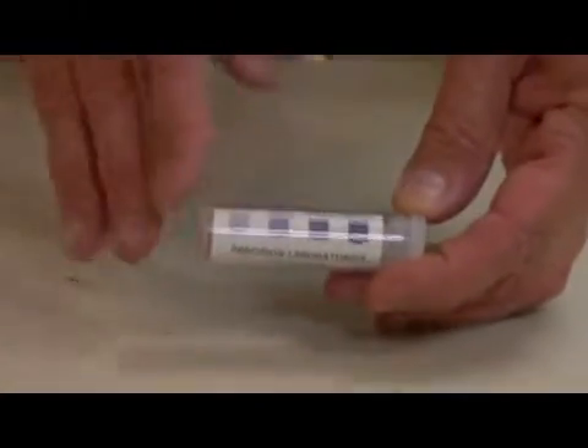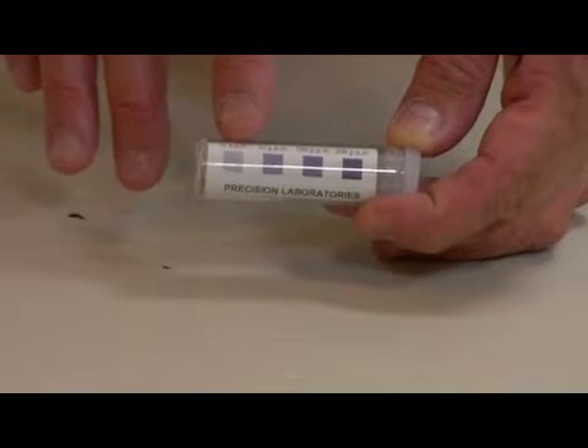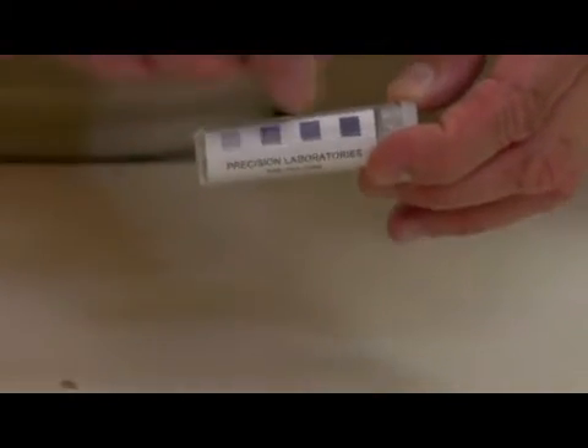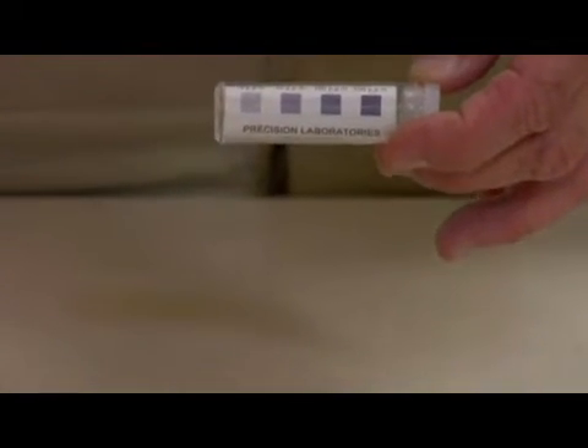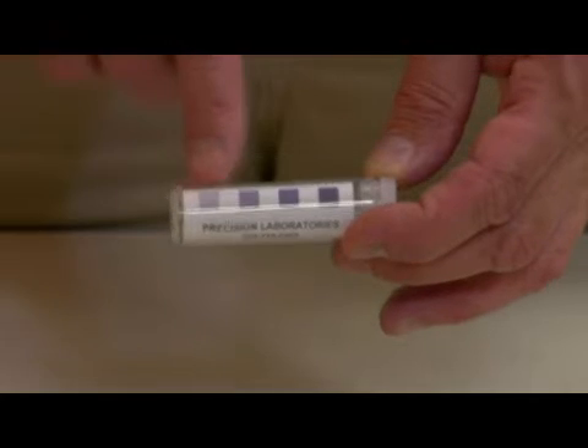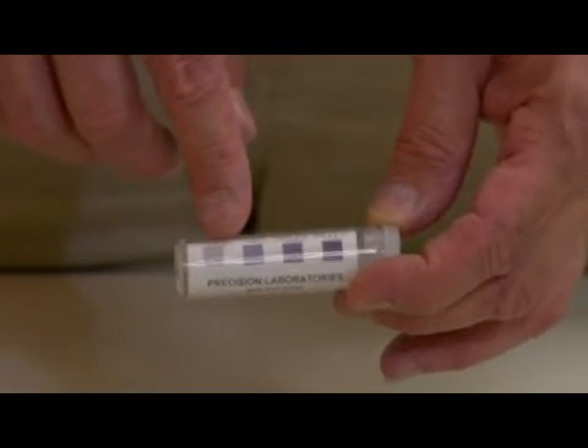I want to show you a particular product that we carry called chlorine test papers. These will test the level of chlorine in parts per million. You would simply take one of the papers out, immerse it into whatever water solution you have with chlorine in it, and then read your levels of chlorine in parts per million.